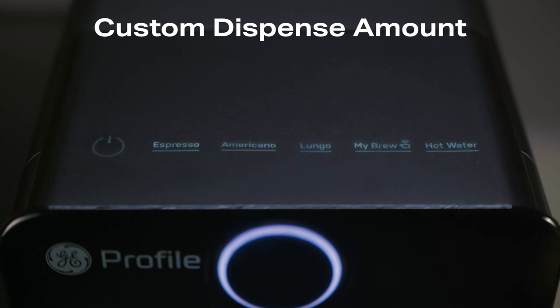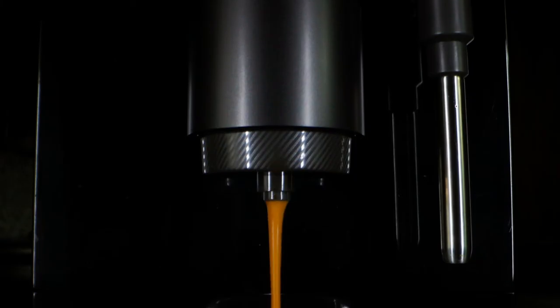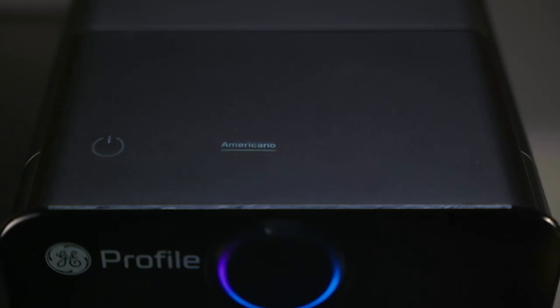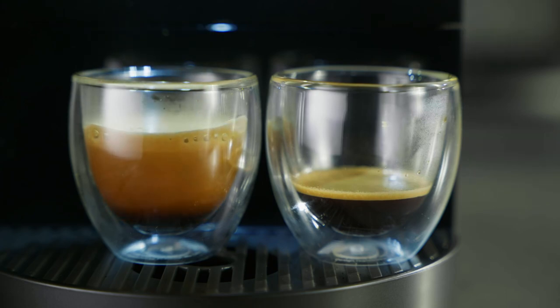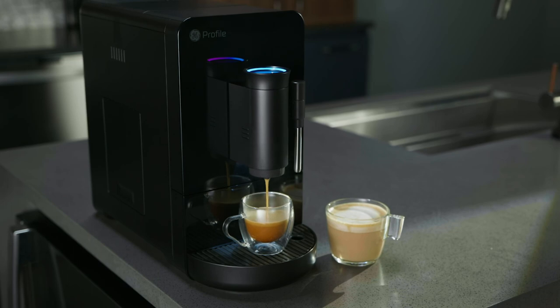Press and hold any function button for three seconds until two beeps sound. The machine will begin to dispense for the selected function. To choose a new dispense volume, press the function button again. Two more beeps will sound and the new dispense volume will be set. If no custom amount is set, the maximum volume will be the custom dispense amount.